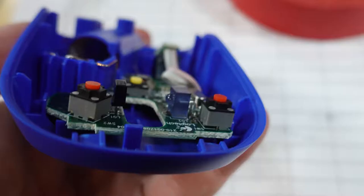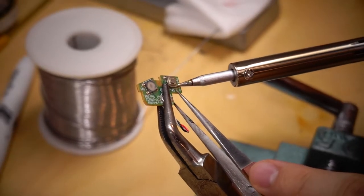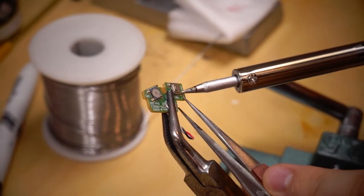When you open the mouse, the mouse has switches. You can use this switch, or buy a switch from an online shop. This switch is a different mouse switch.